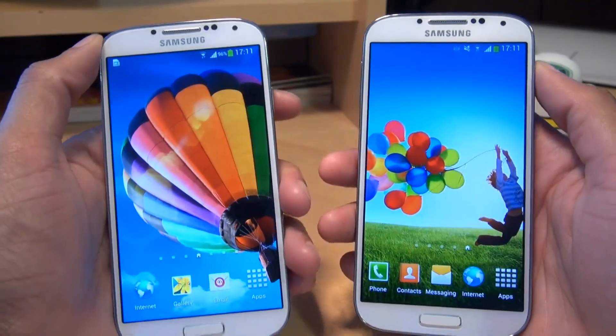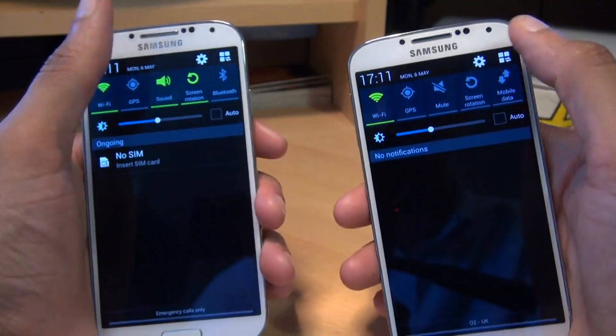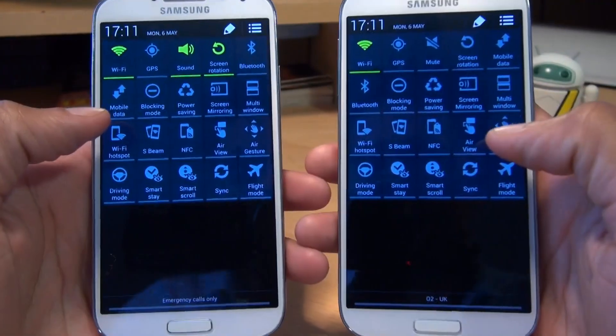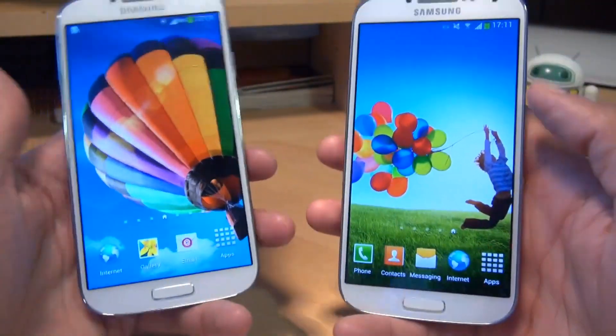We're going to take a look at the remote viewfinder feature on these devices. If you've got two S4s nearby, bring down the notifications area, get to your tabs here, and turn on NFC on both devices. Once that's on, come out of it.